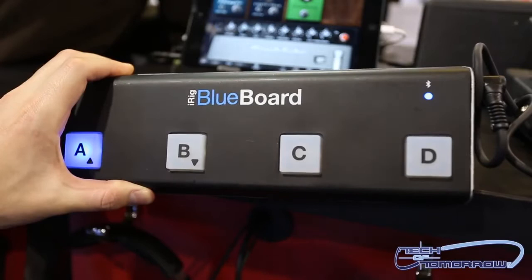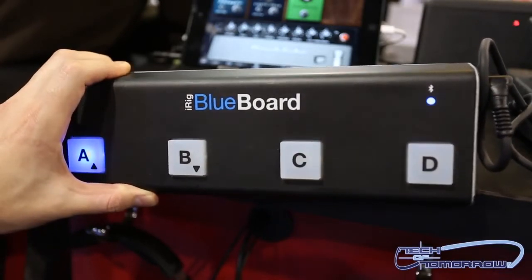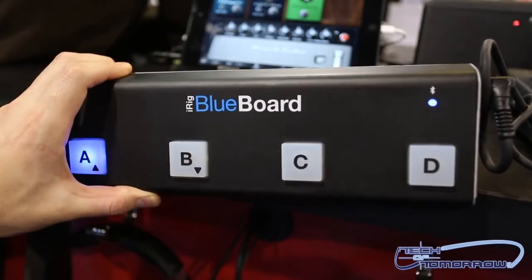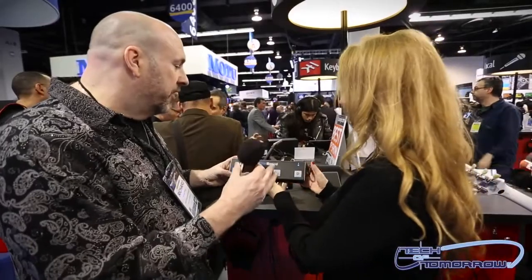So what is it? It's the very first MIDI expression pedalboard that connects wirelessly via Bluetooth to your iOS devices or your Mac or PC. So you can hook this up wirelessly, run it through your computer, and control all the effects of your guitar right through this — correct? Yes, correct.